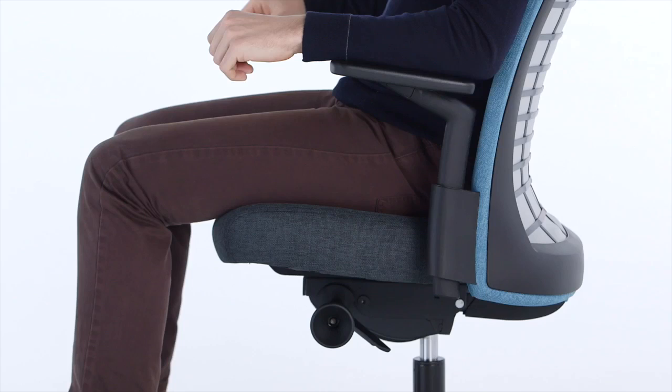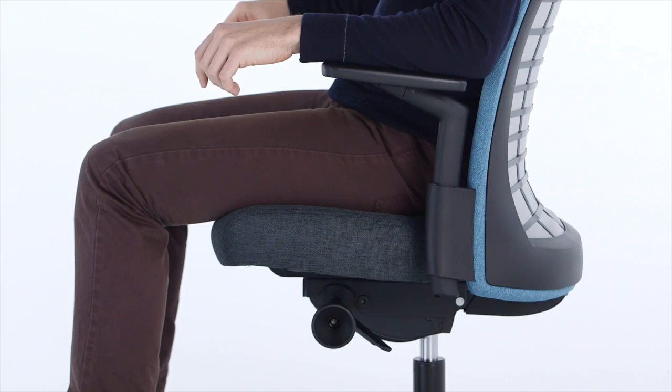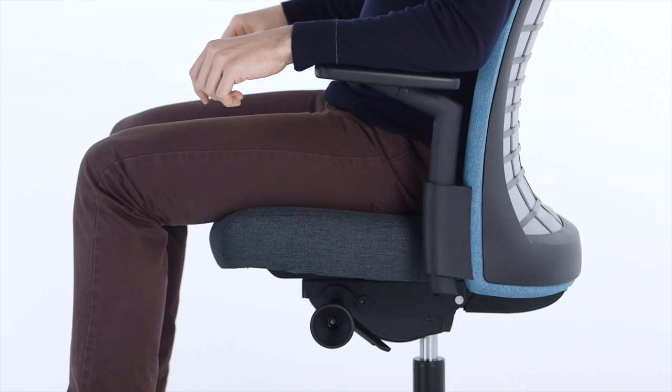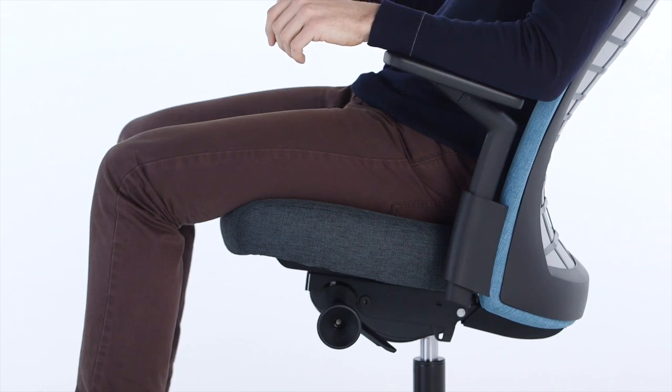Three-point tilt lock: turn the left knob backward to lock the chair upright, or turn the knob forward to allow for recline. To set your recline lock position, lean back and turn the knob backward at the midway point or at full recline — this will lock the chair in place at that position.